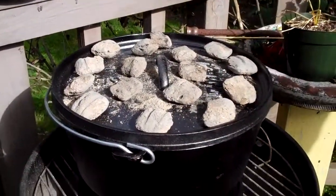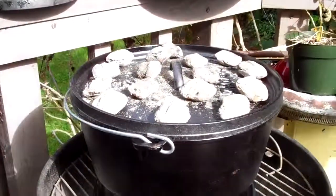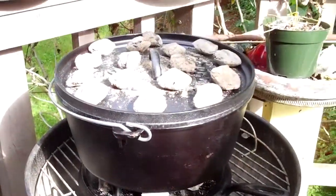Come out here and make sure these coals are still hot. You might have to replace them — you have to check the coals. All right, it's cooking.